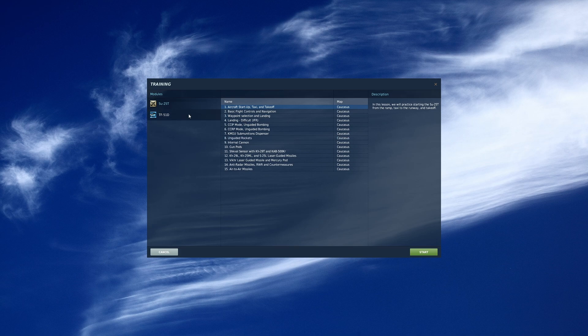There have been times where an aircraft in DCS does not have training tutorials, and in those cases they usually come at a later date — most often when it's very early access. But today we're flying the SU-25T. You would select the aircraft you want on the left and then select the tutorial you want to follow. In this case, we're going to do startup. Click start.